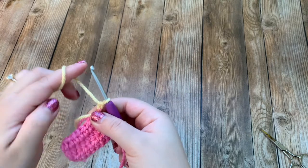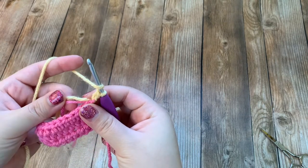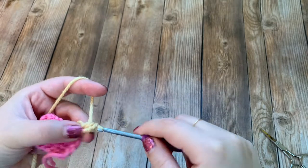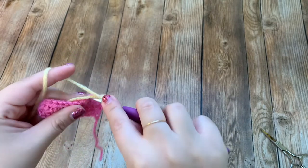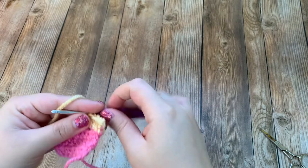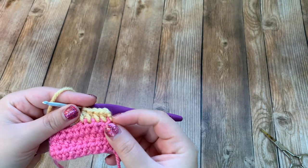We're going to do the same exact thing — we just had to change colors — and I'm going to crochet over these ends. Chain up one and then half double crochet all the way across. We're going to do that for a total of three rows for the yellow. Once you're done, you'll have three rows of pink, three rows of yellow, and then we'll be ready to change to blue.